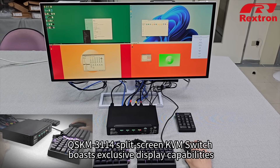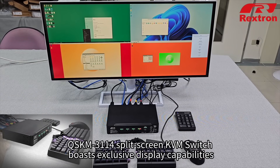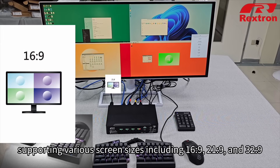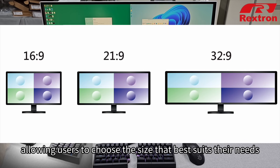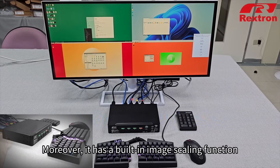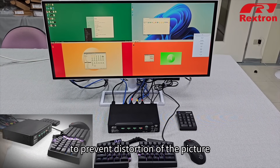QSKM-3114 split-screen KVM switch boasts exclusive display capabilities, supporting various screen sizes including 16:9, 21:9, and 32:9, allowing users to choose the size that best suits their needs. Moreover, it has a built-in image scaling function to prevent distortion of the picture.